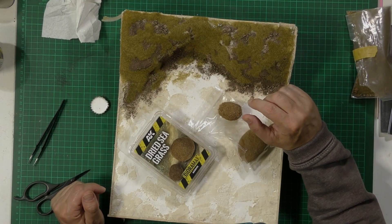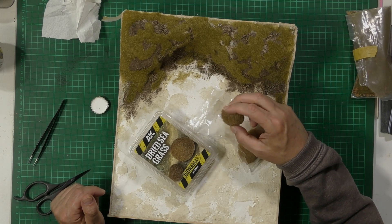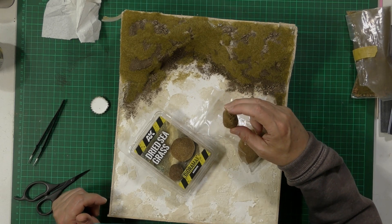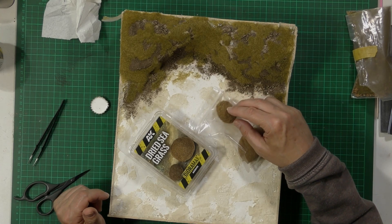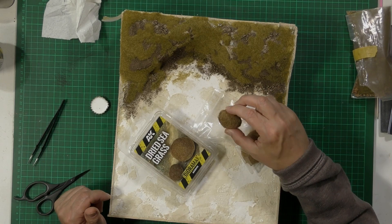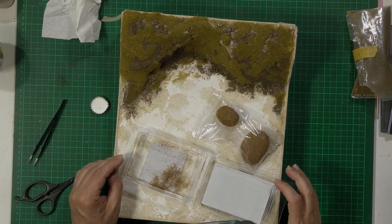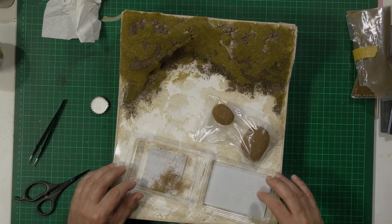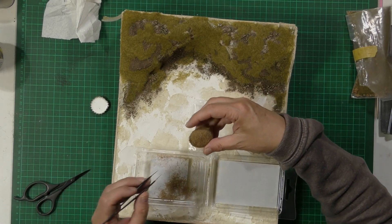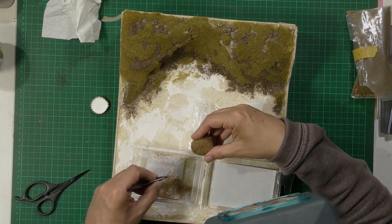The static grass is now dry, so we're moving on to some seagrass. It comes in these solid balls - as Phil says, it looks like it's been made by a dung beetle. It's a solid bit of grass. I've decanted some here so you get individual tufts or strands. You get your tweezers, pull clumps off, then just dip them in glue and plant them.